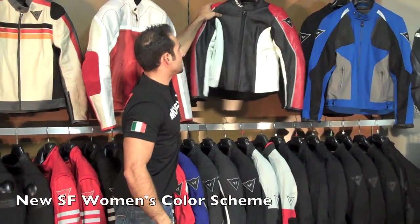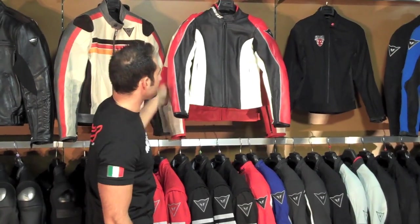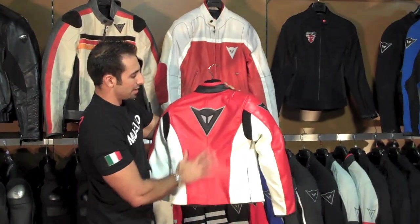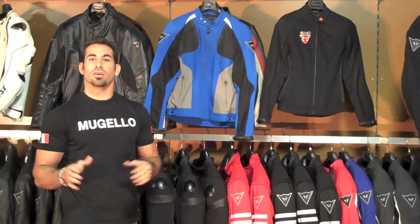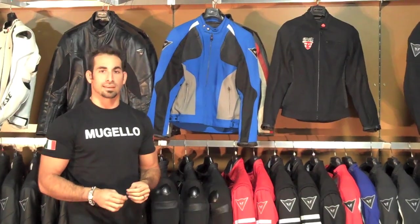Moving right down the line, I have a new colorway for the SF Ladies jacket this year. The SF jacket stays the same — they've added a red, black, and white colorway. I also have two new 2010 summer jackets in that red, black, and white colorway as well.